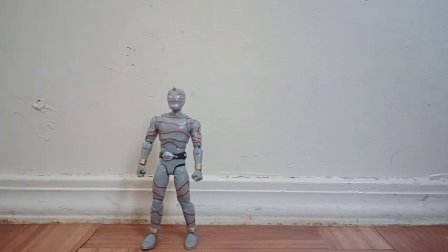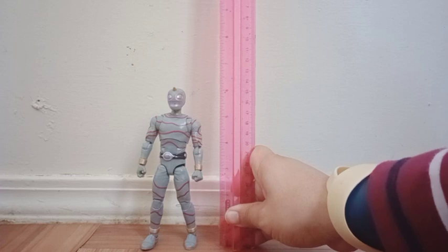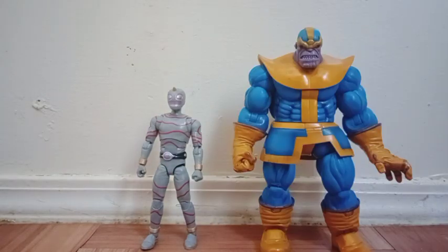Comparing size — first let's see how tall this figure stands. He stands just exactly almost 6 inches tall, a little bit taller. Here he is with my Tom Ford's Red Ranger, and I believe this guy stands a little bit taller than my Red Ranger. Here he is with my Fortnite figure Galaxy — you can see he's taller than Galaxy. And here he is with my Fury Mario Solet Thanos.